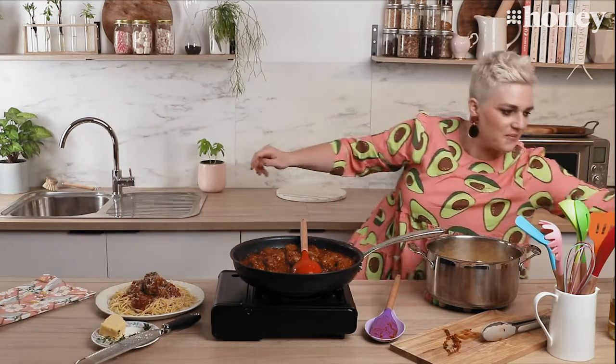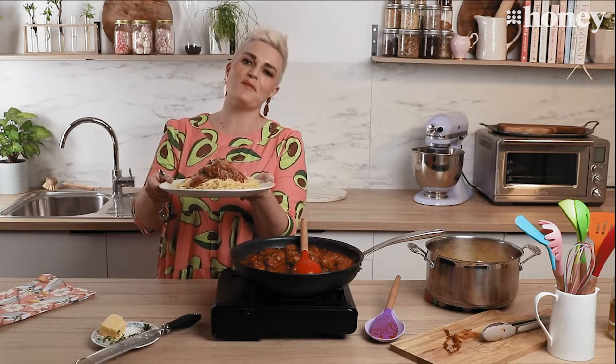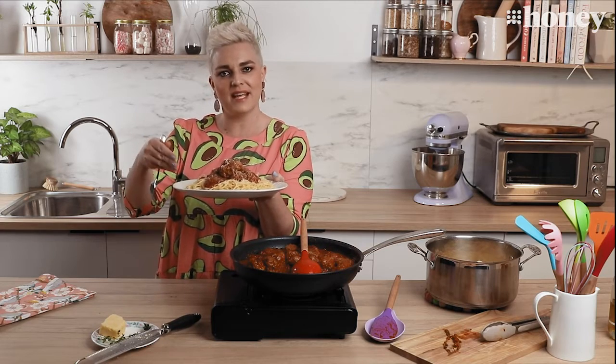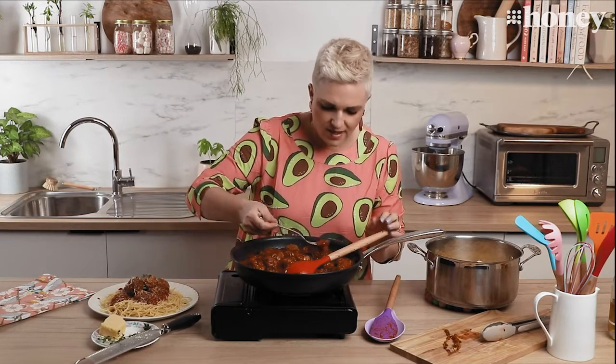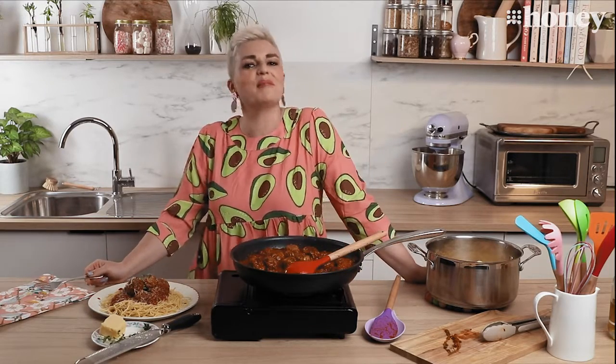That is it — movie-style meatballs made from scratch. Thank you so much for joining me for Nine Honey's Everyday Kitchen. I'll see you next time. I have to give this plate to the seven-year-old who is waiting, but first I'm going to have a little taste. That is so good. I hope you make this for your family.